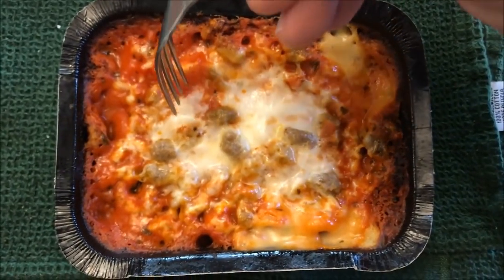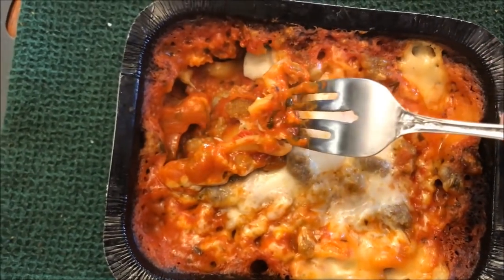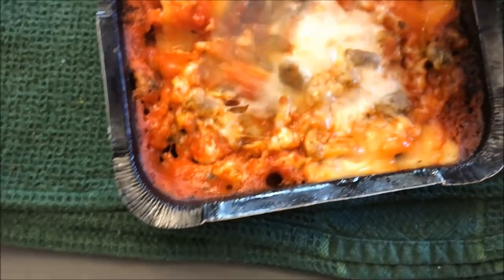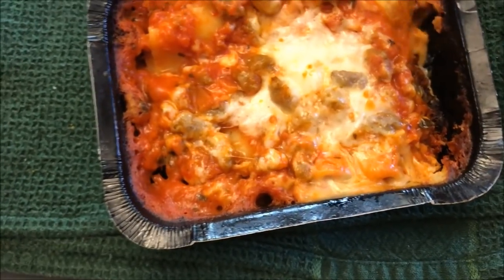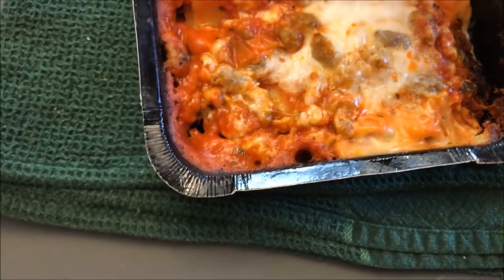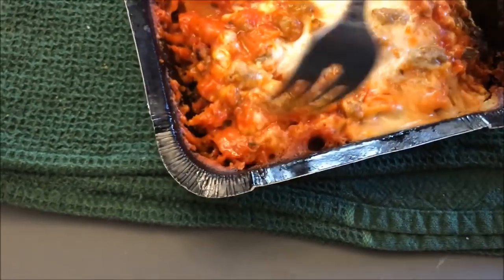Here it is out of the microwave — not much I can do with it, but it's got pasta pretty much all the way to the edges. I want this to cool off a bit because it's super hot. I was able to cut it with a fork, but I used a metal fork. If you have a plastic fork you may want to get a plastic knife to cut it a little bit easier, because I did have to kind of saw it a little bit.